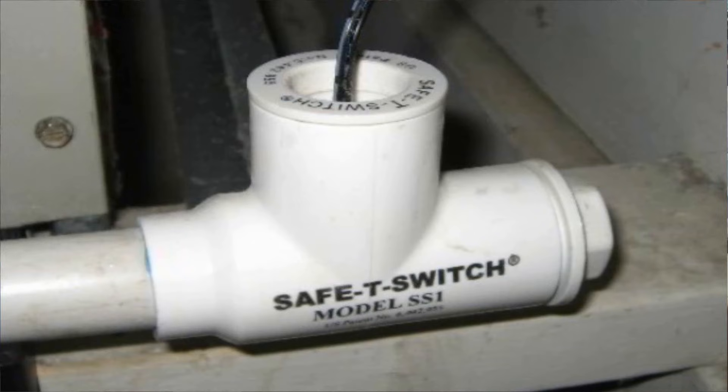This is an inline float switch. I've used these a lot, and I know a lot of you have too. In the picture here, it's kind of at a dead end on a piece of PVC because it's being used as a secondary drain. Basically, you have a primary drain coming off a system and then a secondary as well, and it just deadheads into a float switch. A lot of times people will do that to keep the float switch out of the primary line. A lot of times people will also use these T-shaped inline float switches on primary drains.